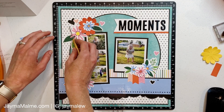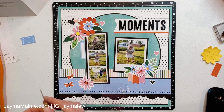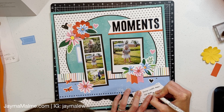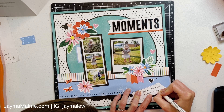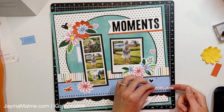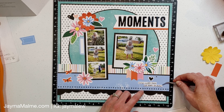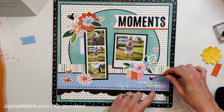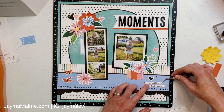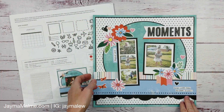I glued everything down off screen and we're down to the finishing touches. I used journal strip stickers to write my journaling — they're really easy to just peel off and stick onto your page. Some come in this kit but you can also purchase them separately. They're one of my favorite tools for scrapbooking because they are just peel-and-stick and you can write whatever you want and snip them to size.